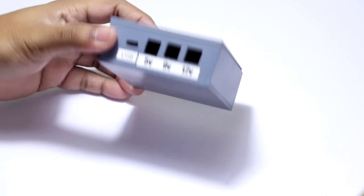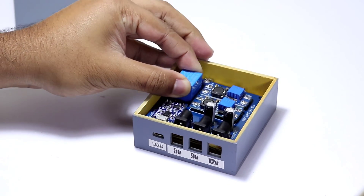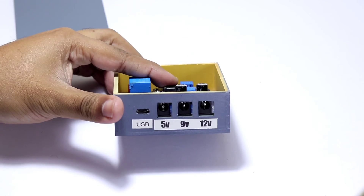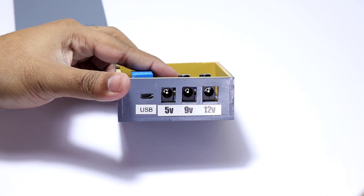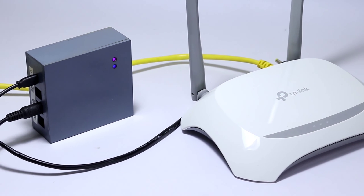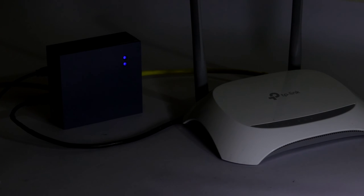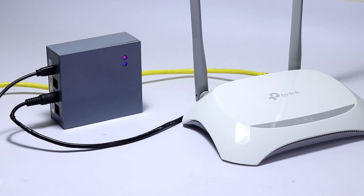Finally, I will place everything in an enclosure that I made earlier to give it a nice look. That's the end of the video — my router is working very well. Even if there is a power cut, I don't have to worry. Hope you enjoyed it. If you have any questions, feel free to comment below.